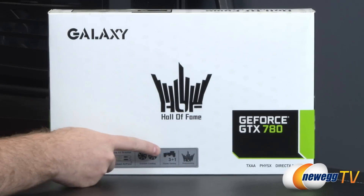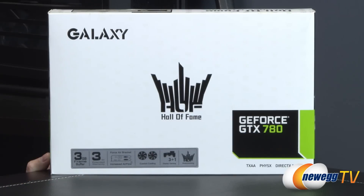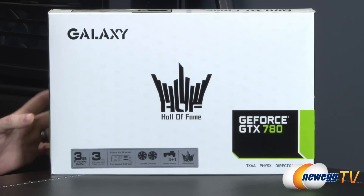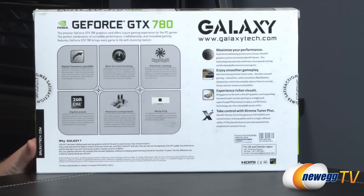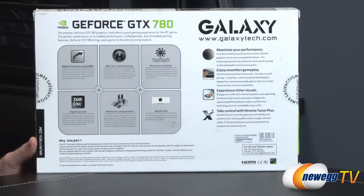Two-fan custom cooling design. You get support for three displays for gaming, plus a companion display for web browsing if you're using the other three for 3D gaming. This card is designed for overclocking — we first encountered it at Computex this year, where they were already setting some benchmarking records on it.